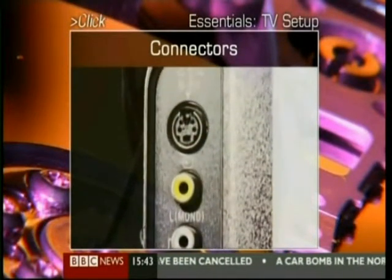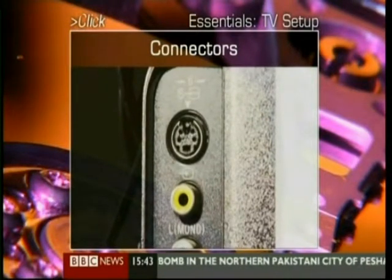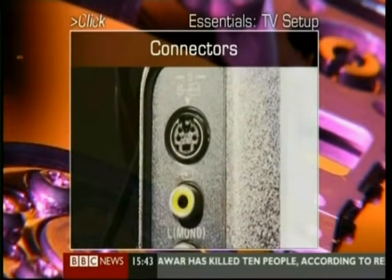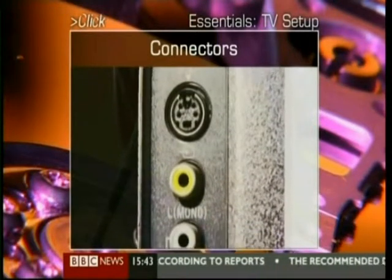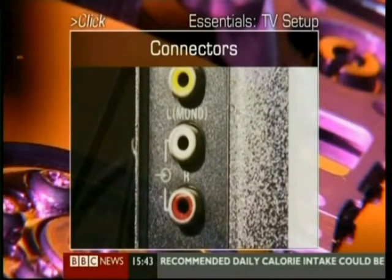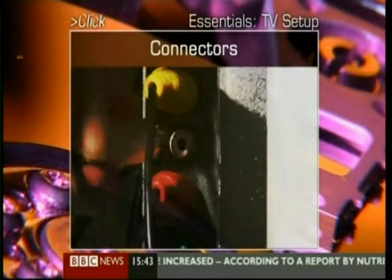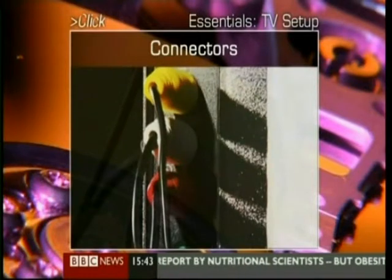These are usually the yellow composite video connector and the round S-video connector. They're generally for connection of still or video cameras, and they allow you to watch your pictures on your TV. They're normally on the side or front to make them easier to get at. You'll see that the yellow connector cable comes with two other connectors — the white and red connectors are for the audio. While S-video is slightly better quality than composite, it doesn't have any audio, so if you use this connector, you'll still need to connect the audio via the red and white cables.